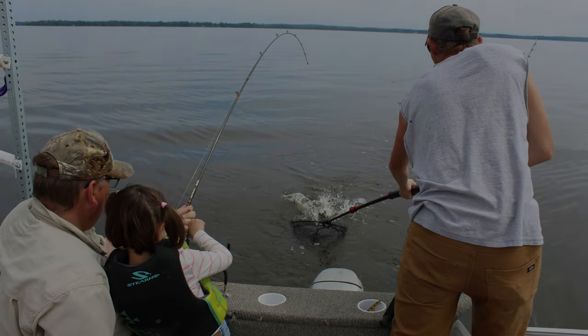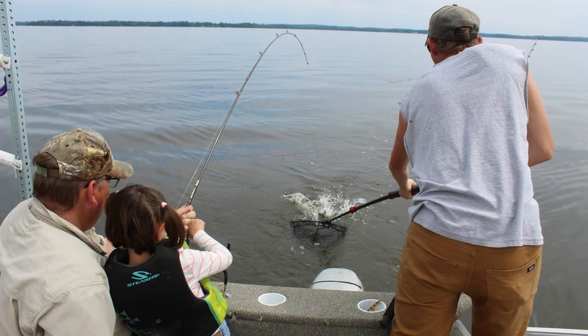It's that time again, fish heads. We are going to do a really cool spray session today.